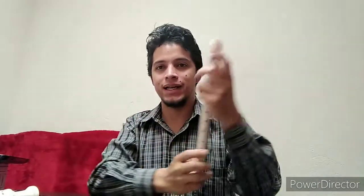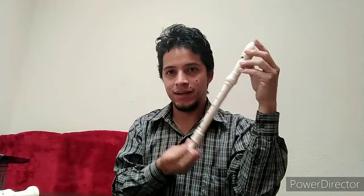Hello friends, in this next class I am going to explain something that some subscribers and followers have asked me about: the system that I am using to play the flauta.